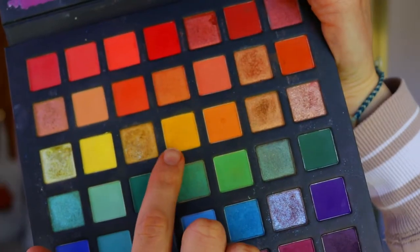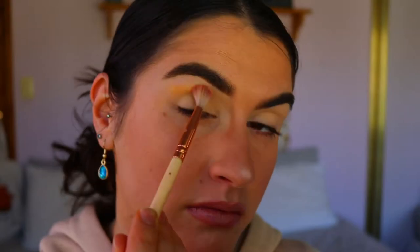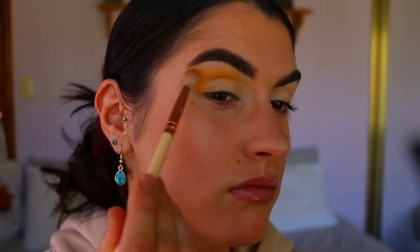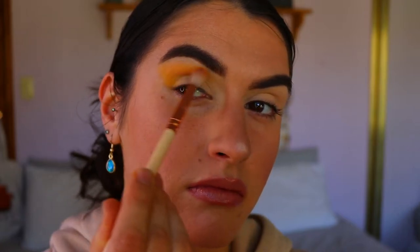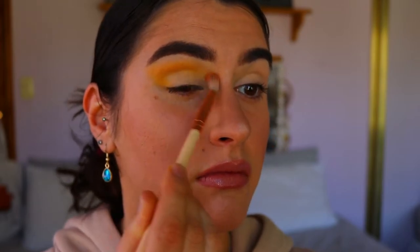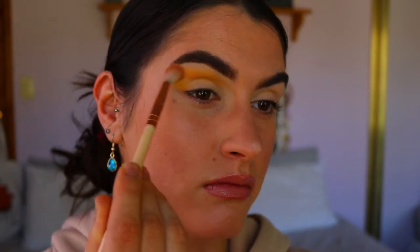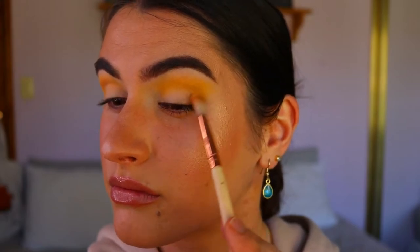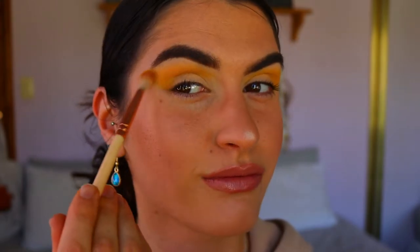Next, taking this beautiful light yellowy-orangey tone on a fluffy Zoeva brush, I'm blending this through my outer crease area and outer V, connecting it to the outer corner of my eye and taking it through the crease — just mapping out that cut crease shape we're going to create. I'm keeping it quite soft and very smoked out and blended, dragging it out all the way to the tail of the brow.